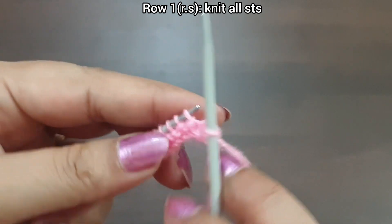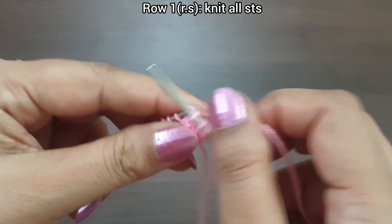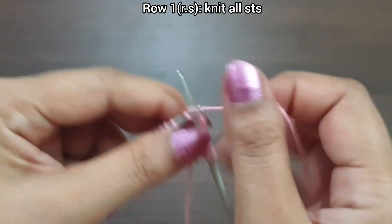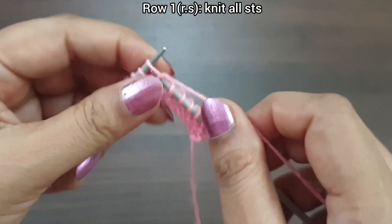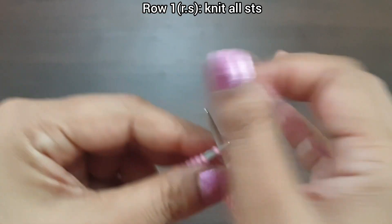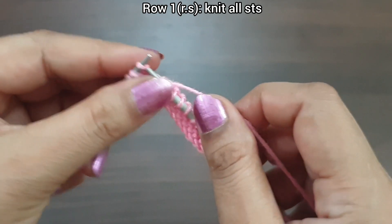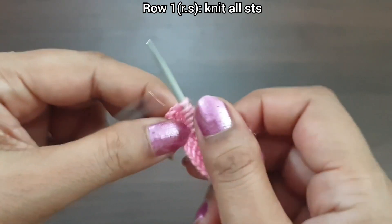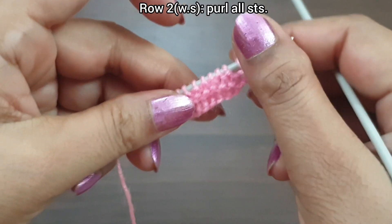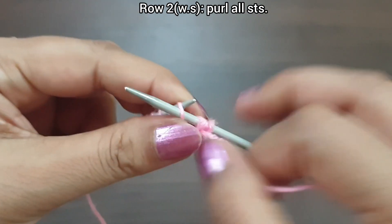Row 1, right side: knit all stitches till the end of the row. Knit a stitch from the right side. Row 2, wrong side: purl all stitches.